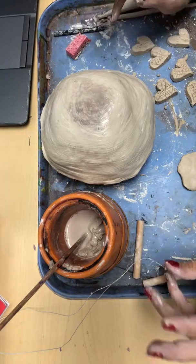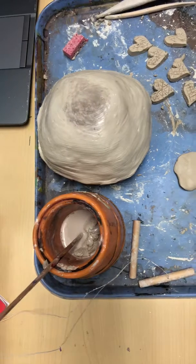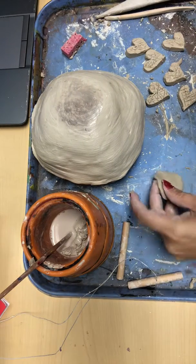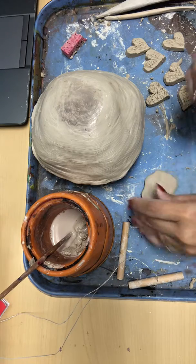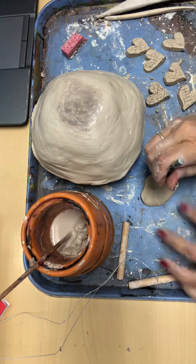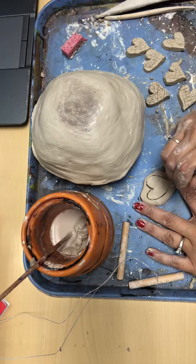Now we're going to apply the hearts. Let me show you how I cut them first. With these little pancakes that I made, I take a clay tool — it's really sharp — and I was making it like an organic kind of heart, just eyeballing it.